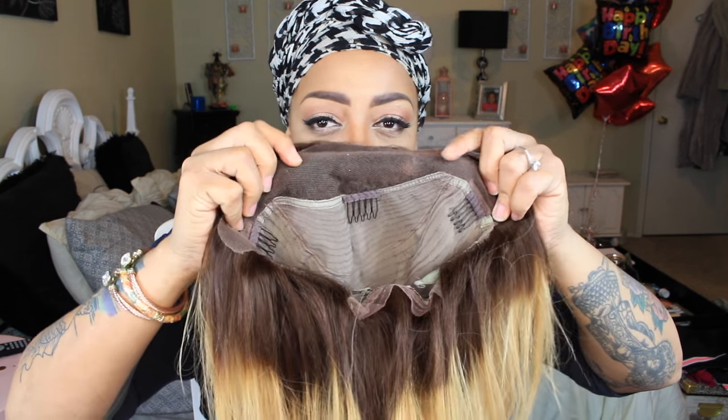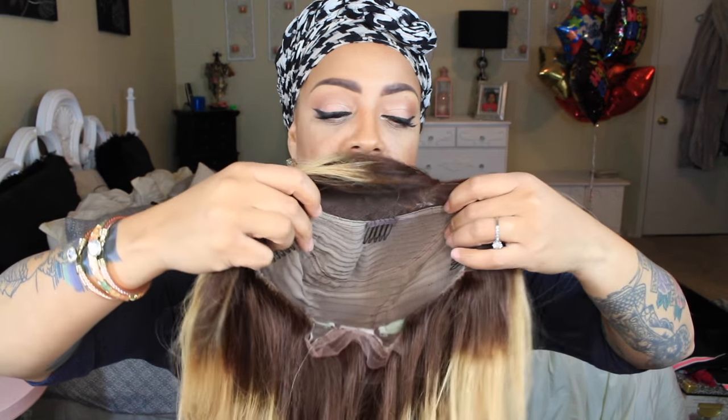It is a lace front — as you can see right here there is lace only in the frontal area. There are three combs in the front and an adjustable strap in the nape area. I've already gone ahead and placed my part in it, and the next thing I'm going to do is use my favorite concealer palette, which is from Beauty Treats for $5.99. I'll post where you can get that below, and I'm going to put on some concealer that'll match my scalp just perfectly.